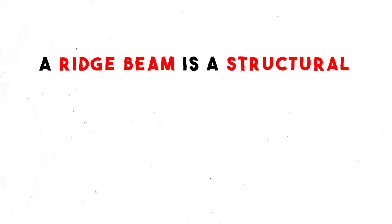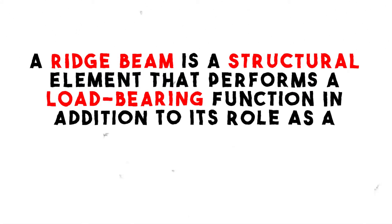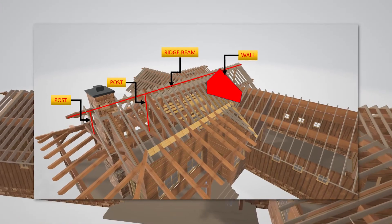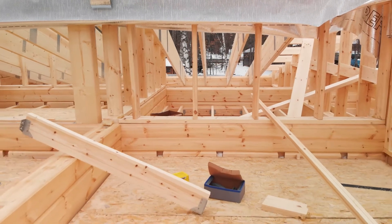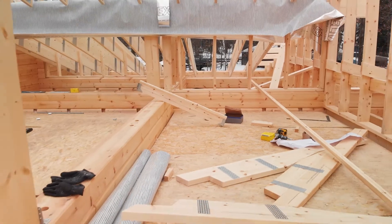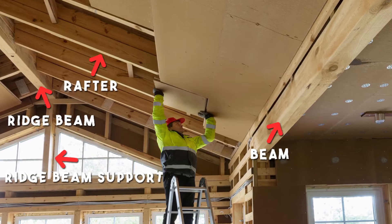So let's start with the ridge beam system. A ridge beam is a structural element that performs a load-bearing function in addition to its role as a connecting point for the upper ends of the rafters. Unlike a ridge board, which I'm going to explain in a second, a ridge beam is designed to support the weight of the roof and transfer it to the supporting walls and posts. Ridge beams are typically constructed of larger solid dimensional lumber or engineered timber products. You will see this system in many houses with cathedral or vaulted ceilings.